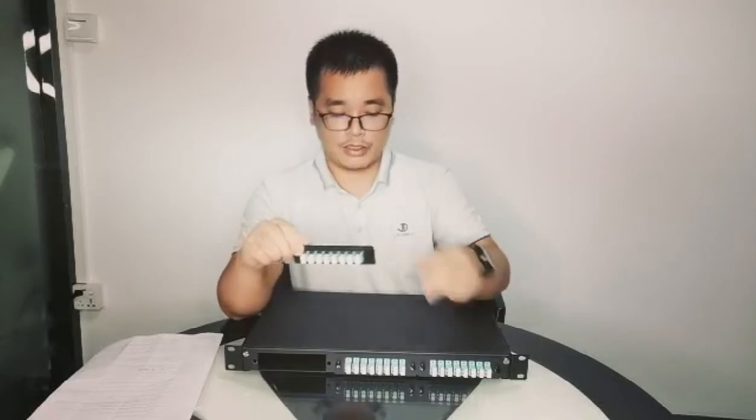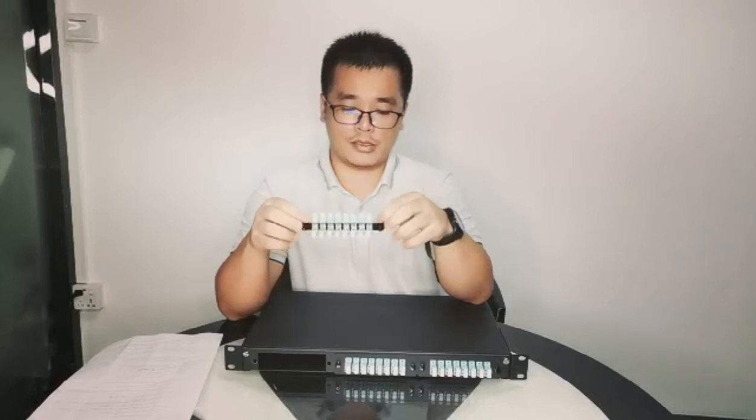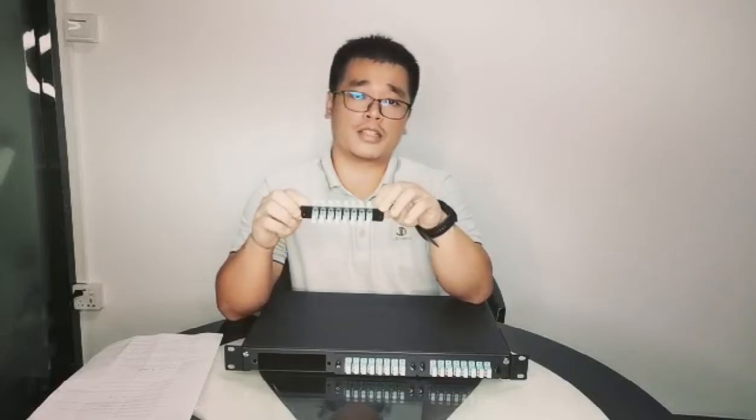We have three slots, so the total is about 24 adapters. Yes, the total capacity is 48 fibers.